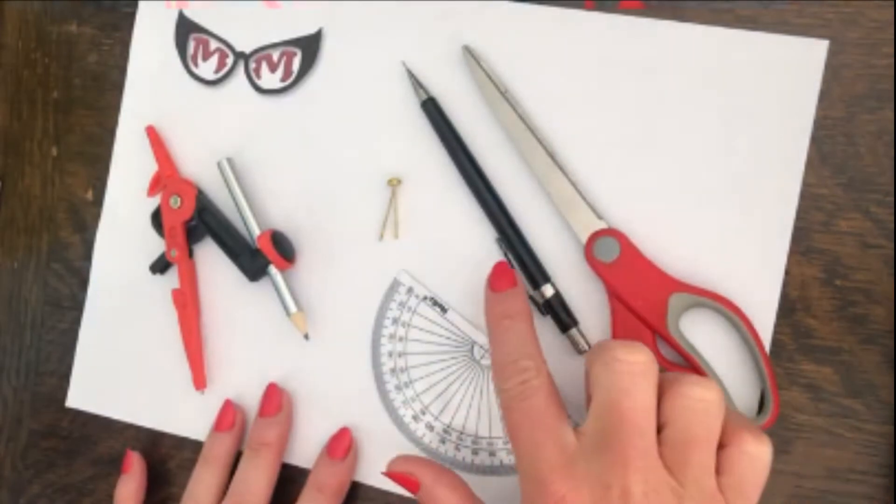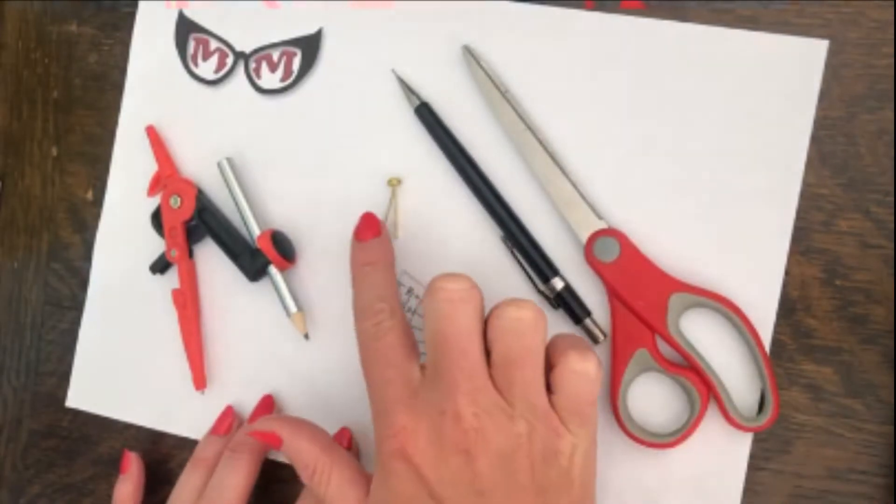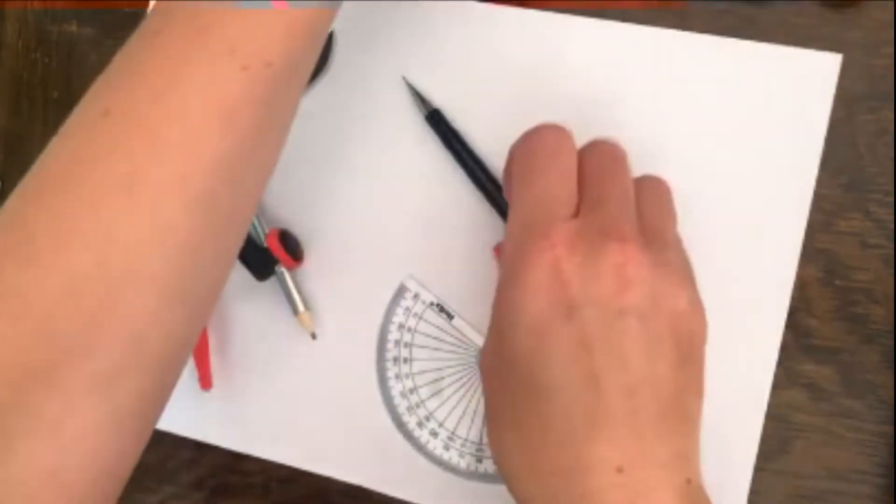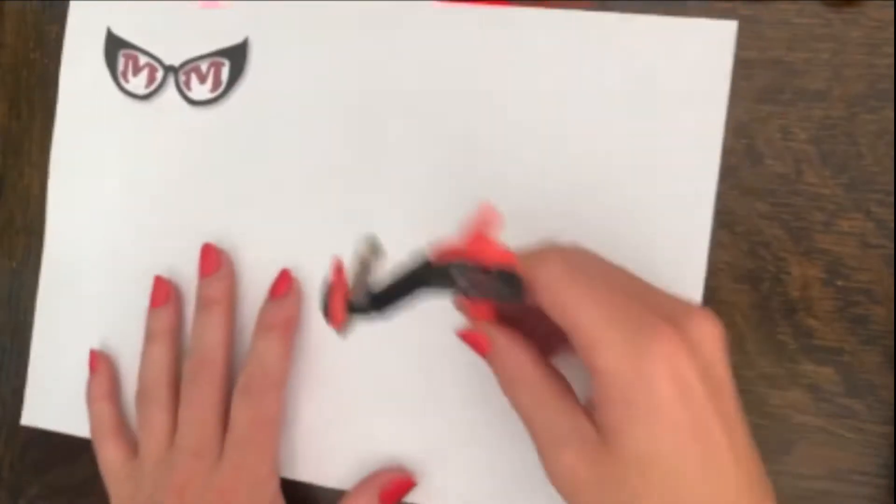You are going to need a pair of scissors, a pencil, a protractor, a split pin, and a compass. We start off by drawing a circle with our compass.